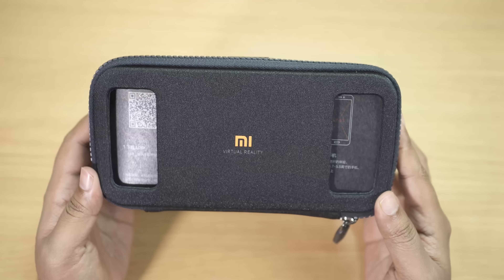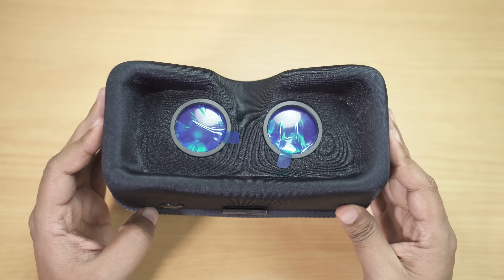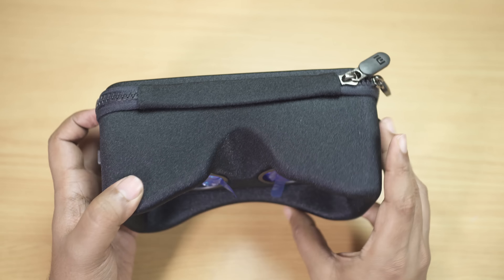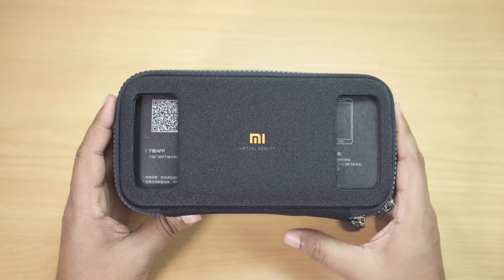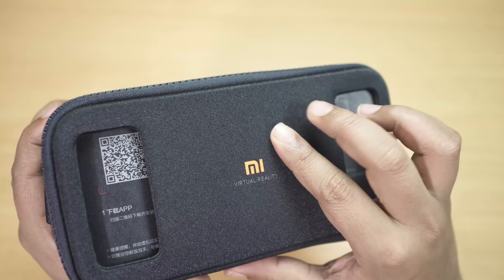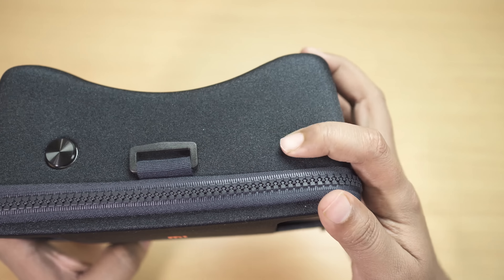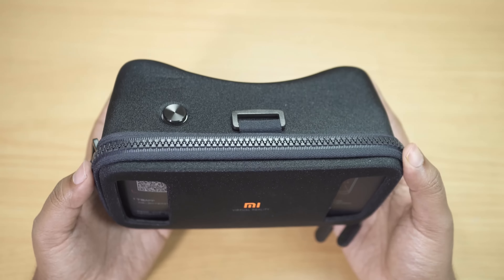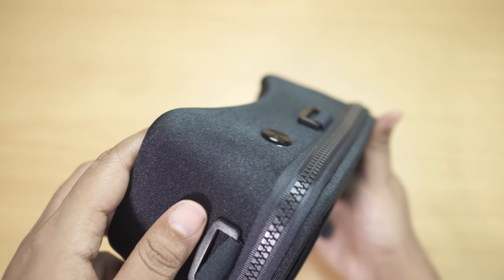Here is the all-new Xiaomi Mi VR headset. The first thing I must admit is it's very very lightweight — actually 208 grams, very close to my iPhone 6s Plus which is 192 grams. The exterior design and finish seem quite premium for a VR kit at this price point. It's made of ABS material using Lycra fabric, which is very sturdy yet flexible and smooth. Because of this, the VR kit is extremely lightweight, and if you drop it, it won't break.